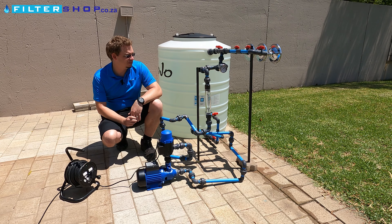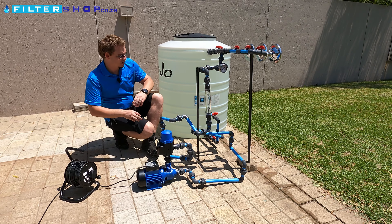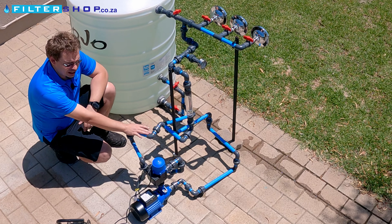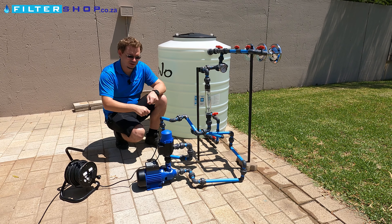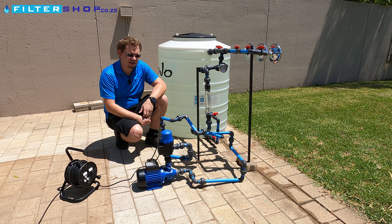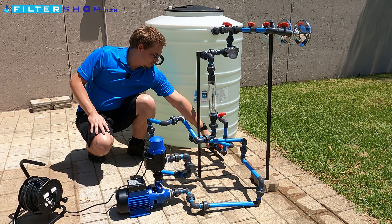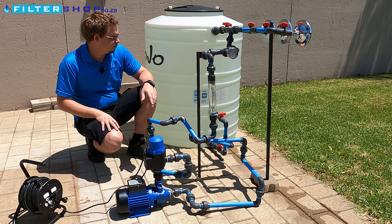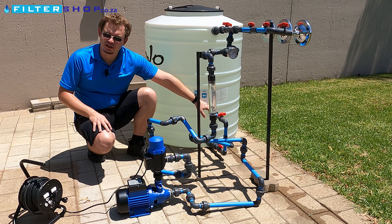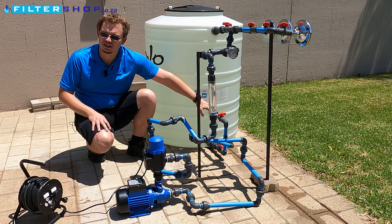We've also got it hooked up to a power meter to check what each pump uses in different scenarios. We've got a very elaborate pipe setup here. The idea is that the pipes can move to accommodate any different pump we have today or in the future, and we can also take from different heights in the tank to simulate a situation where you don't want to take from the bottom — for example, if you've got something like chlorine settling out or iron in the tank.